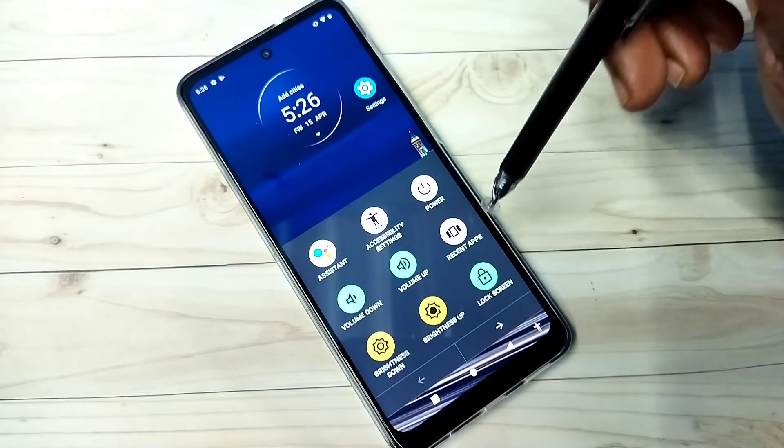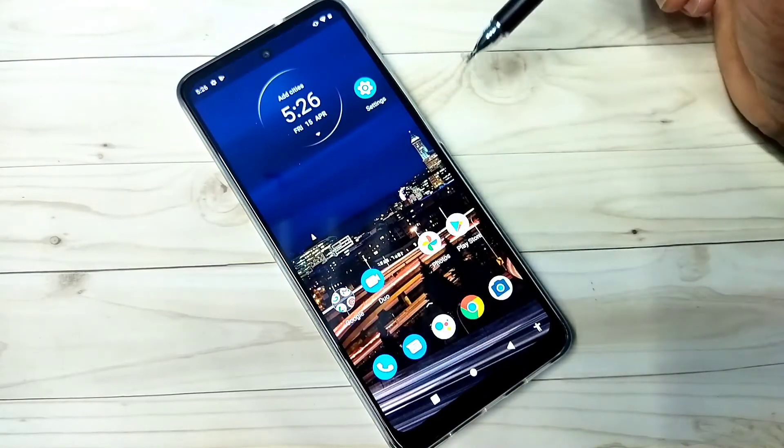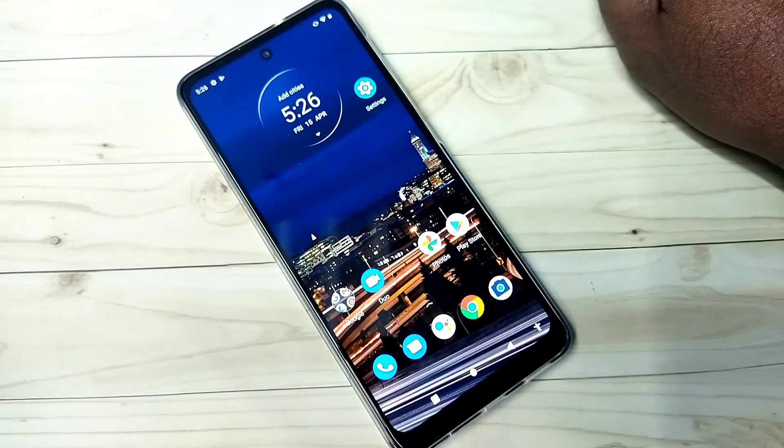Tap on that, then swipe left. Here we can see a Screenshot button — tap on that. Done. So this is a screenshot. This is our third method. So these are the three methods to take a screenshot. Please try.